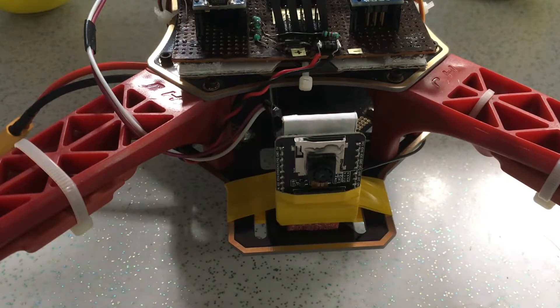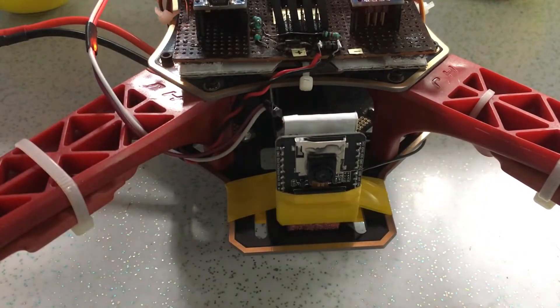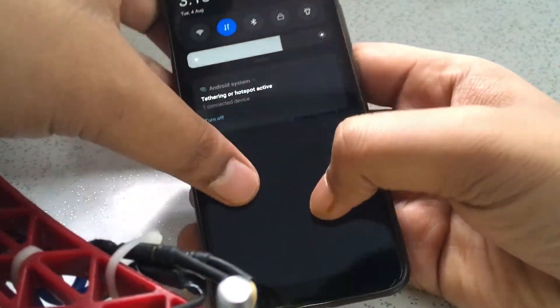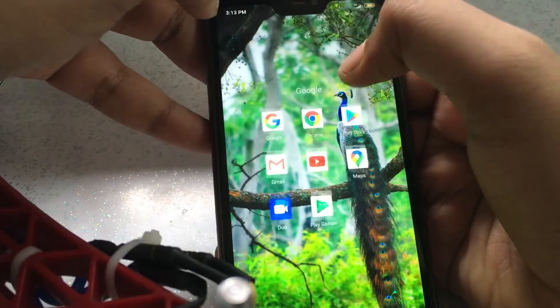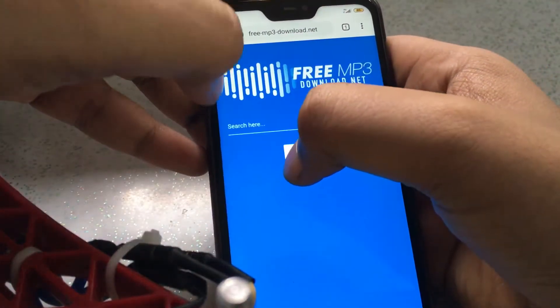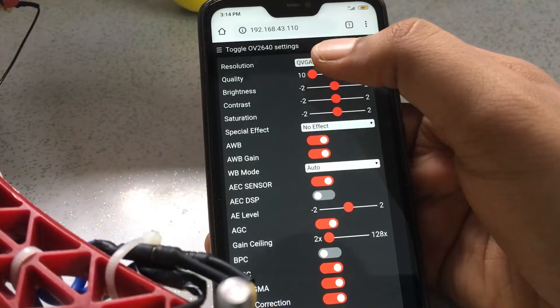I have loaded the default ESP32 video streaming code and it connects to my mobile hotspot. I can see the live stream in my mobile browser by entering its IP address. I will show you now — I'll connect the battery. As you can see, it got connected. This is the IP address — you can find this in the serial monitor or when you connect the ESP32 to your laptop.